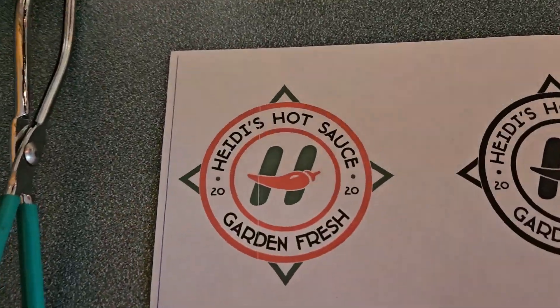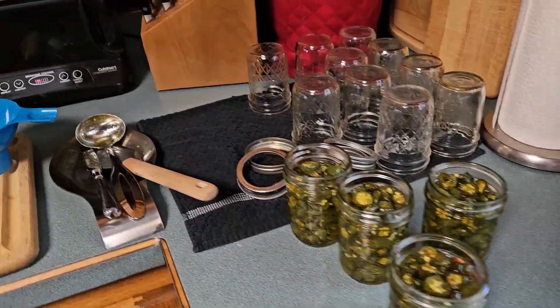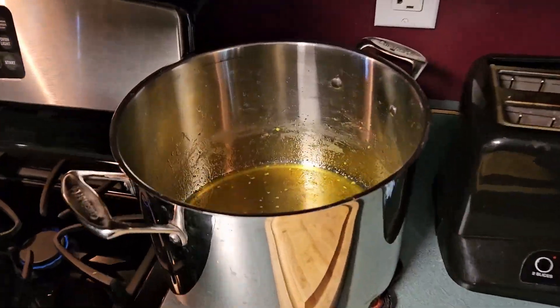As an aside, for those who know, we're actually working on some branding for Heidi's Hot Sauce. Right now she's doing candied serranos — they're a little zippy! Look at that syrup. They are definitely a little zippy.